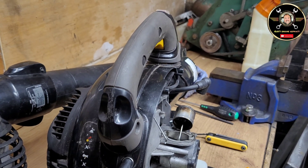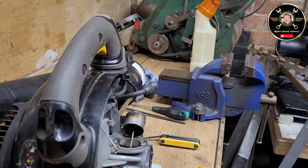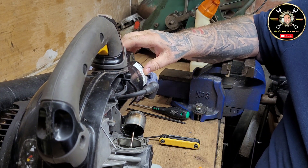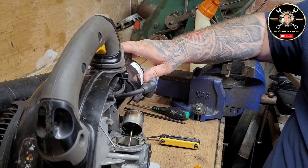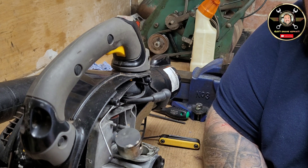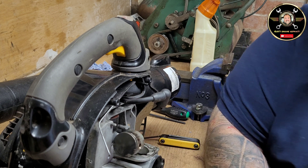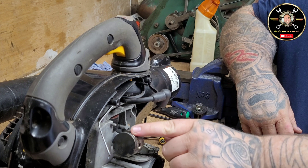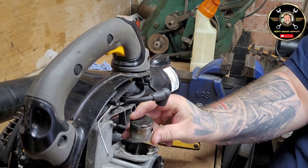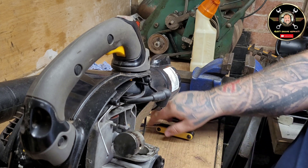Welcome to another episode of Rob's Engine Repairs. Something different for you in this video - we've got a McCulloch GBV 345. I've took the head off and had a look at the piston; it's scored a bit but not too much, we can get away with cleaning it up. The main issue is the piston is gummed up and stuck in, so it's not pushing the correct fuel up to the piston. In this video today we're going to take that off and I'm going to give it a clean.